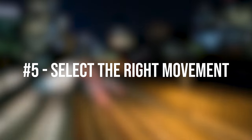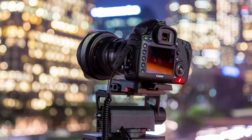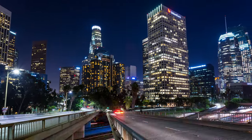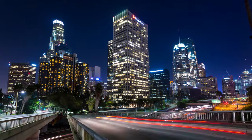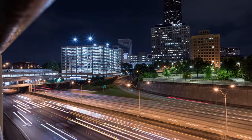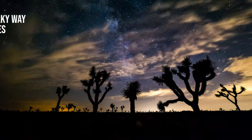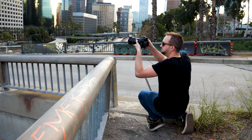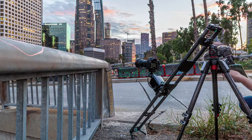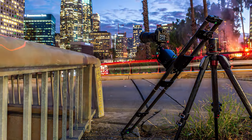Tip 5: Take the time to analyze what movement would work the best for the view and angle you want to capture. Sometimes a panning shot would work a lot better than a slider shot or vice versa. Find the reason why you want to create a motion control instead of a regular static one. If you're using the wrong camera movement, the timelapse will look out of place. Once you are on location, use your camera's live view and play with your camera to see what movement will look the best before you set up your motion control system. This will save you tons of time on location.